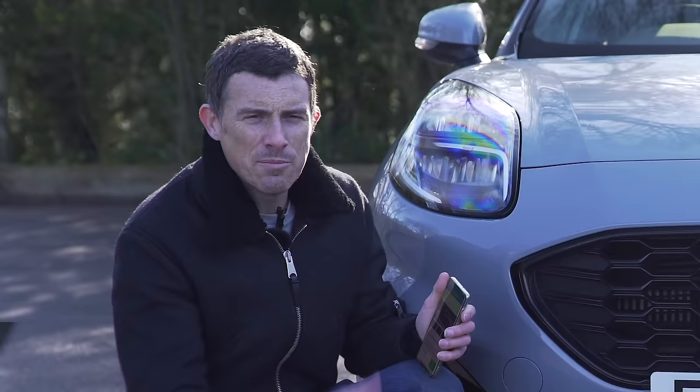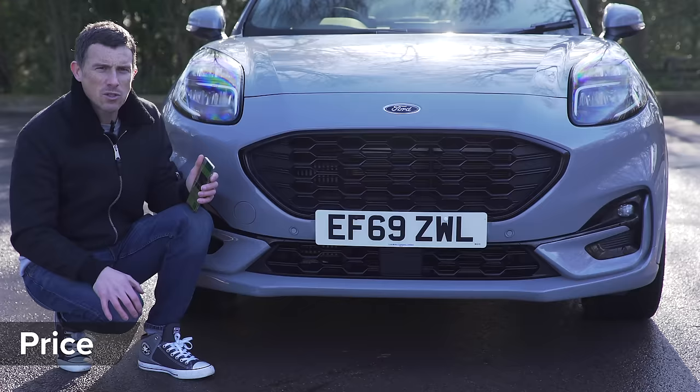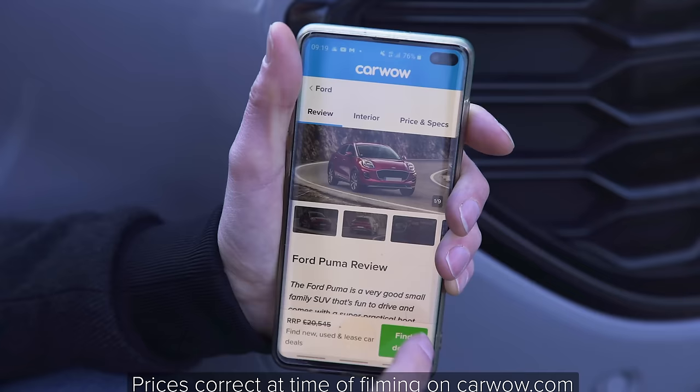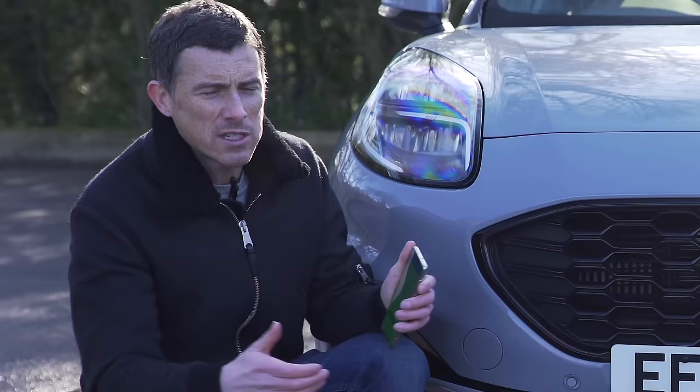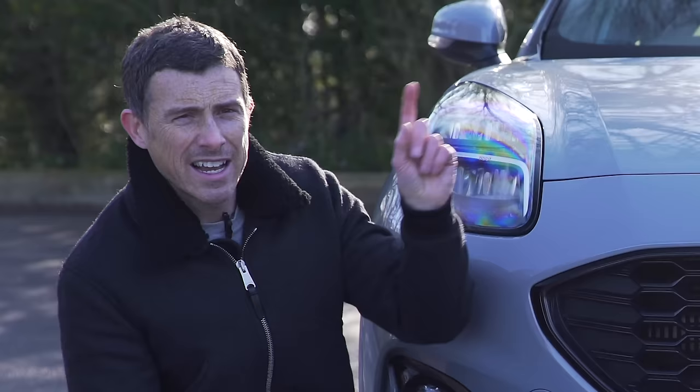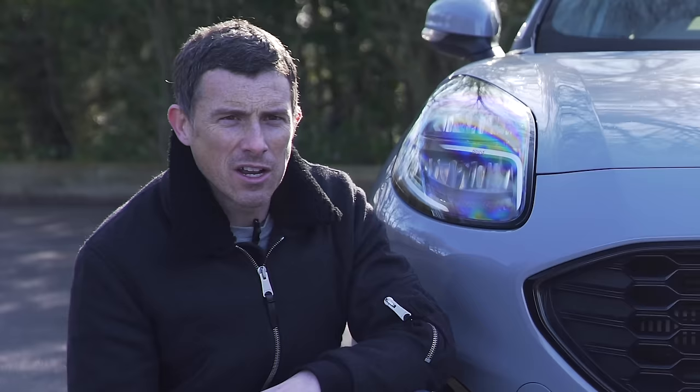The new Puma range kicks off from just over £20,500, but you can save almost two grand on one through CarWow. If you want to see how much you can save on a new car such as the Puma, click on the pop-out banner to go to CarWow to check out the best deals from trusted dealers.